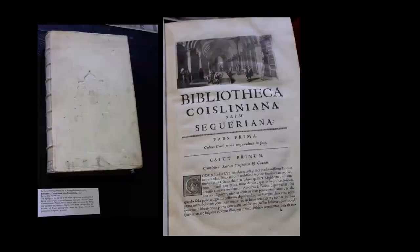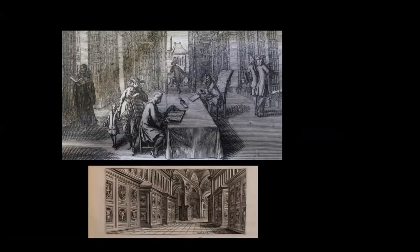Finally, this catalogue of the library of Séguier — specifically its Greek manuscripts — was produced by the founder of palaeography, one of the Montfaucons, and is part of the Armagh Robinson Library. It has on its first page a wonderful view of the library in use in the 17th century, with people wanting to consult it, discuss things, even bring their child to consult a Greek manuscript. I wanted to contrast that with a view exactly contemporary of the catalogue of the Syriac manuscripts in the Vatican — a very different kind of portrayal of a library of that time.